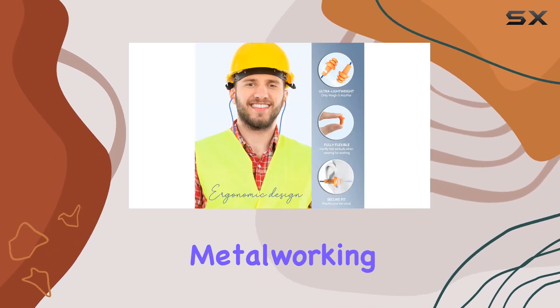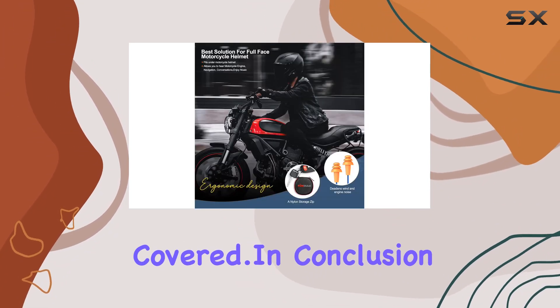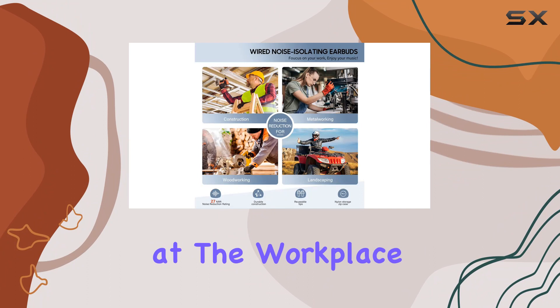Whether you're into construction, metalworking, or just need reliable ear protection in a noisy environment, these earbuds have got you covered. In conclusion, Pabla Bud earplug headphones are a game-changer for anyone seeking a balance between hearing protection and audio quality at the workplace.